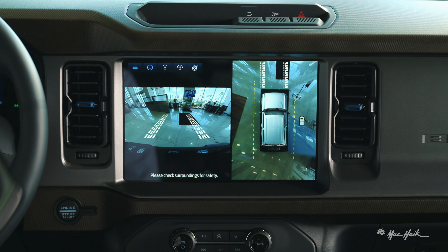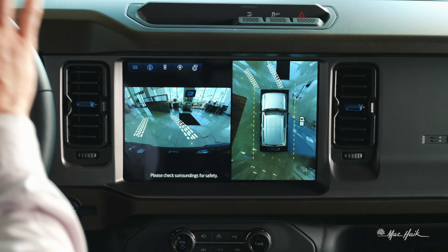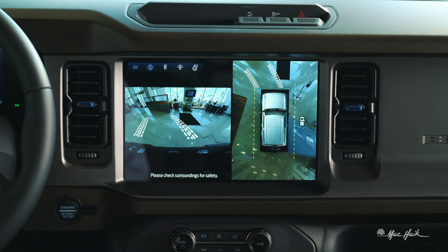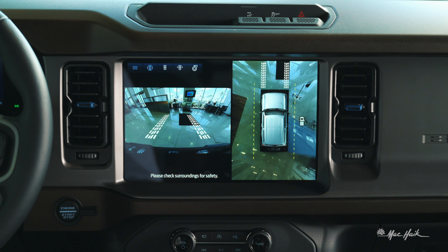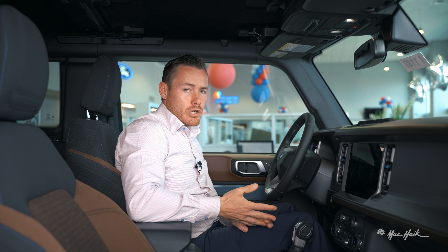So if I simply turn the wheel, it'll show me where this vehicle is going to end up in the future without actually having to maneuver that obstacle. That's a really great feature that you can use while you're off-roading to avoid stumps and sharp rocks.